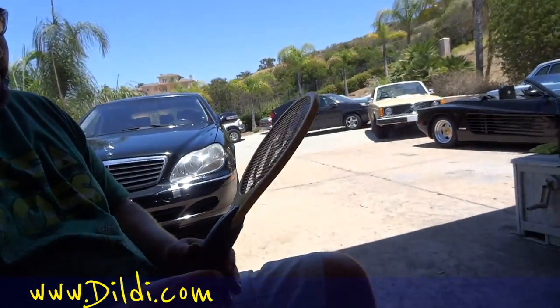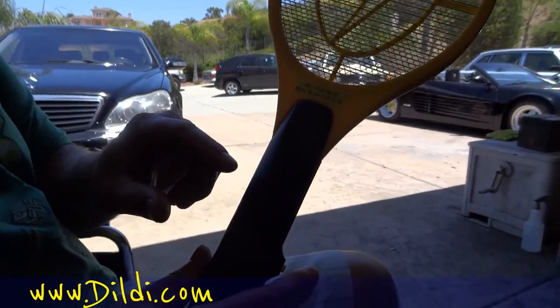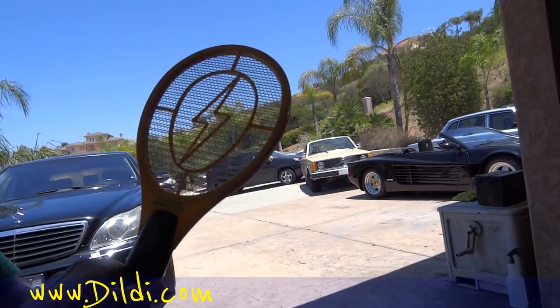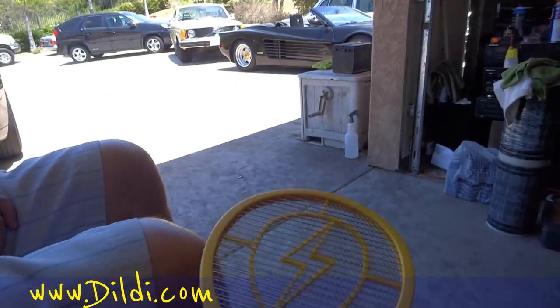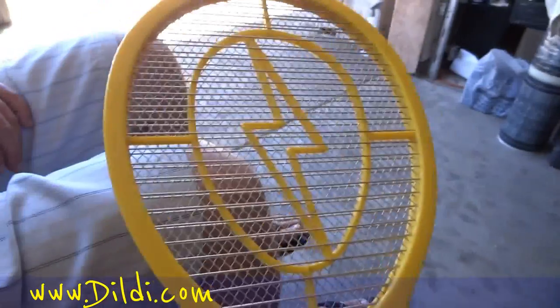One owner car guy here - my buddy Danny stopped by and he's got an electric fly swatter. When you touch the button the red light's on, so he was gonna swat flies. It seems like the force of the flies is heavy. I told him he should shock himself with it to see if it works, but he didn't want to do that.